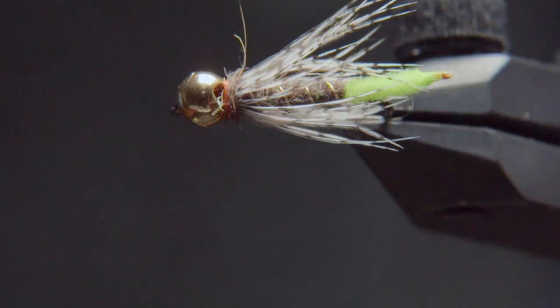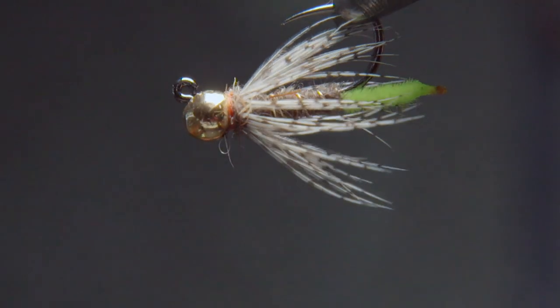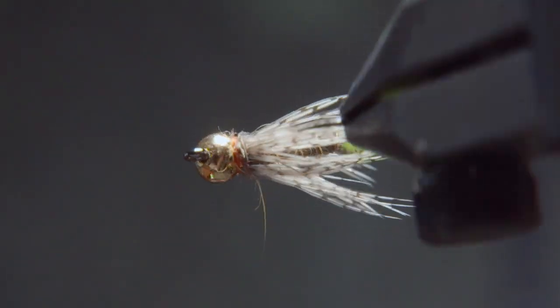Hey everyone, Chris here from Drift Outfitters. Thanks for joining us today. We're going to be tying a peeping caddis jig. This is one of my favorite early spring flies. We're coming close to trout season now, so I thought it would be appropriate to tie. Let's jump into it.